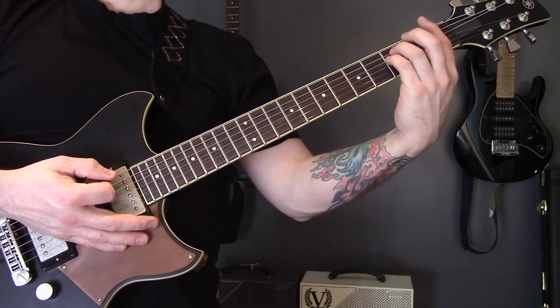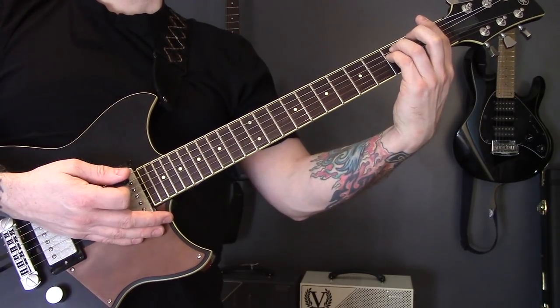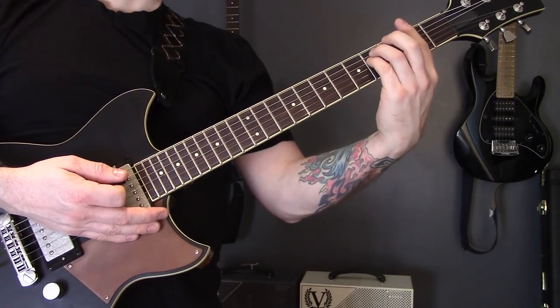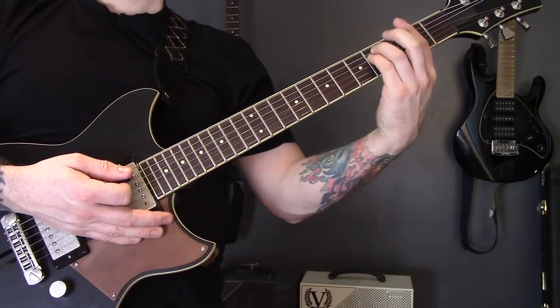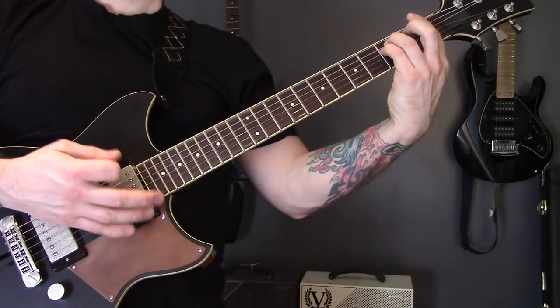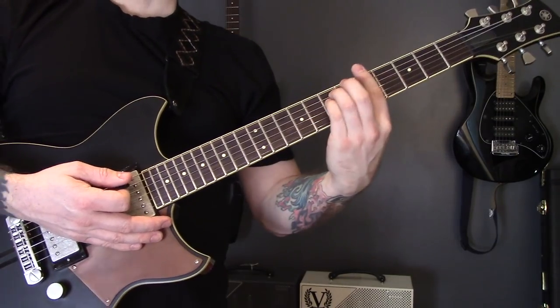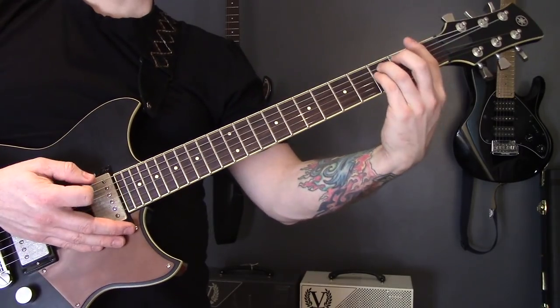We're going to start off on the first fret and play the bottom strings then the high strings, then play the bottom strings again, then come up to the second fret and play the middle and high strings. Then bottom string and high strings, up to the fifth fret, back to the first again, then up to the fifth fret and down to the fourth.